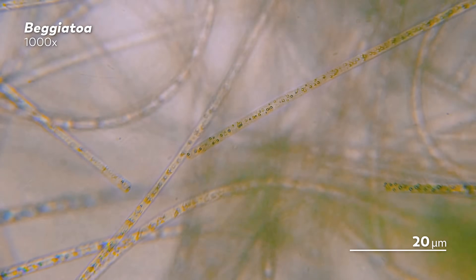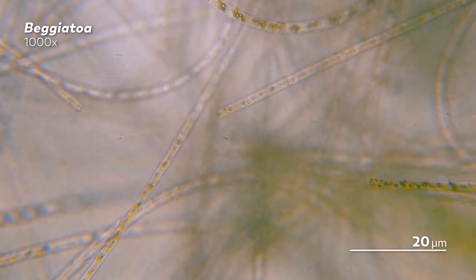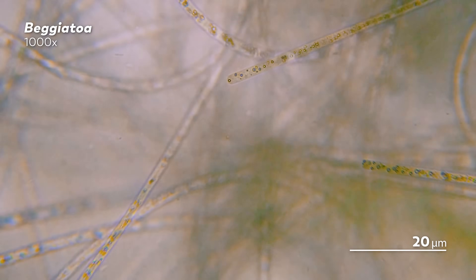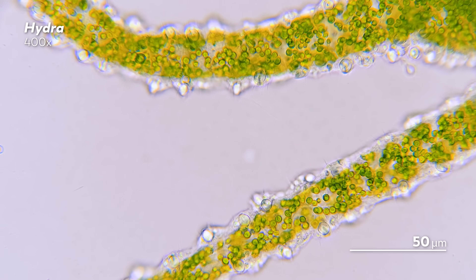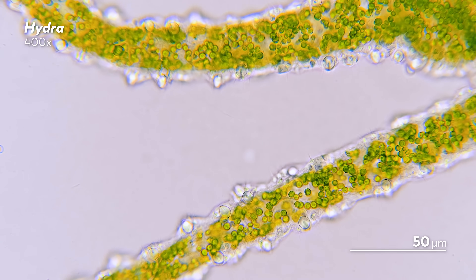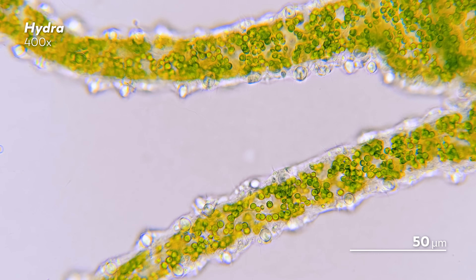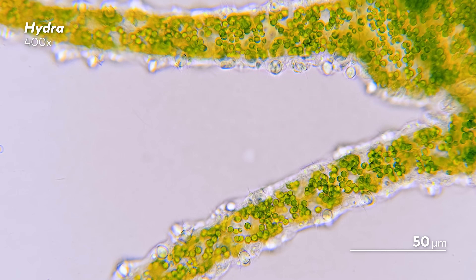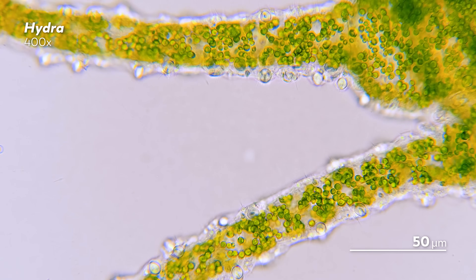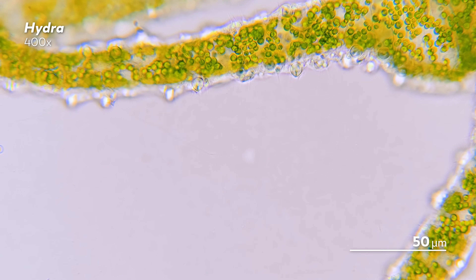The first few times you might be tempted to add maybe a little too much water to the slide, especially because it seems a little improbable that you will find something in a small droplet of water. But microbes are tiny, and so you probably will find something. And too much water will cause the light to refract, which will make it difficult to make out all the spectacular details lying within their bodies. So you'll want to try and keep the sample as thin as possible.